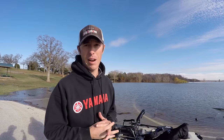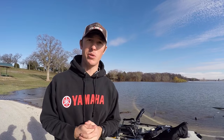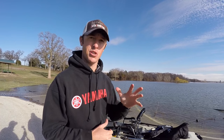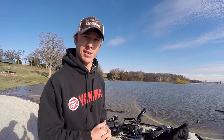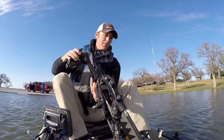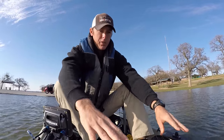Hey guys, got a new graph installed on the kayak. I want to show you how to dial it in. We already got this thing installed, so the first time we're taking it out on the water I'm going to show you how I like to dial in the graph and a little bit about getting started. Let's get out on the water and see what it looks like, get our pedals going here on the Hobie.